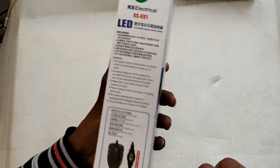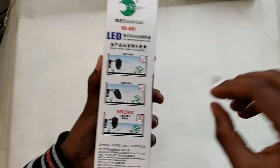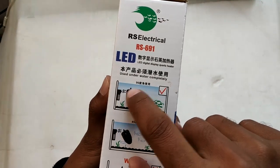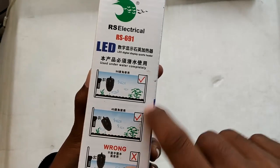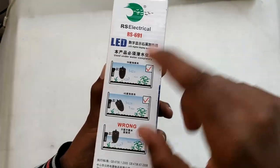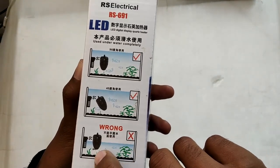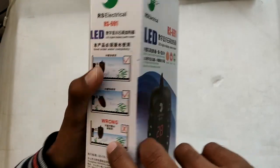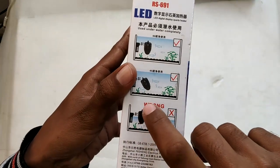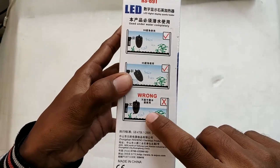Another important thing is the placement of the heater. When it comes to aquarium heaters, make sure your heater is completely submerged inside water. The orientation doesn't matter much — you can put it upside down, left side, right side — but it must be completely submerged. If the heater is not fully in water, the thermostat built inside won't know the water temperature and the heater may overheat your water or get damaged.